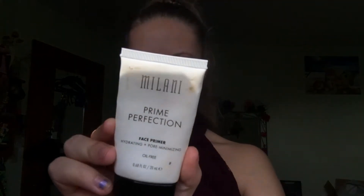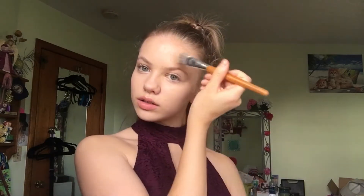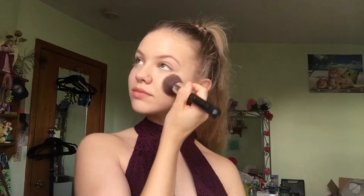Moving on to makeup, the first thing I used was this Milani Prime Perfection primer, applied all over my face to make sure my makeup would stay all night. Then I applied the Maybelline Master Conceal in shade 20 Light, blending it across my face to cover under eyes, any pimples, and even out my skin tone. I buffed it out with a flat top brush and set it with CoverGirl loose translucent powder.